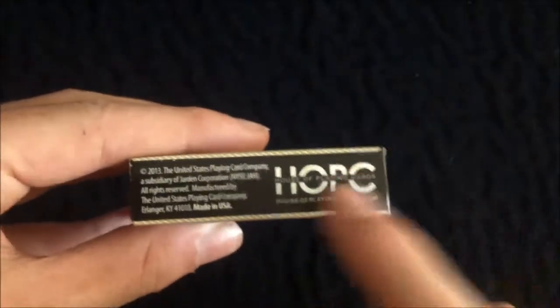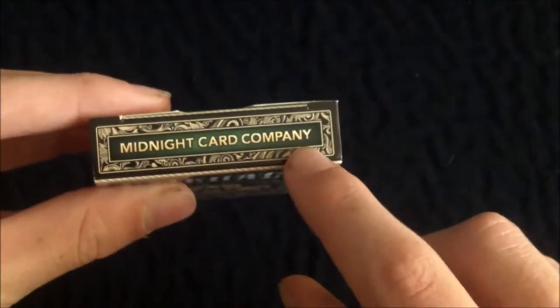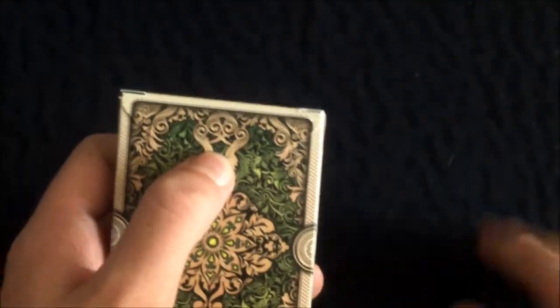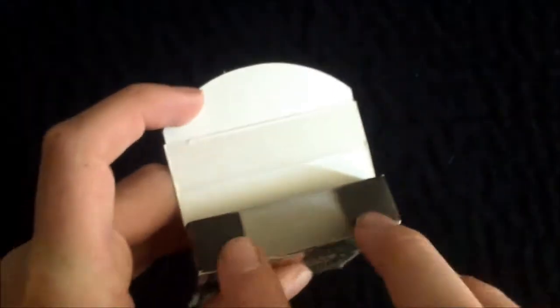On the other side it has 'United States Playing Card Company,' and on the bottom it has some copyright information and the House of Playing Cards logo. On the top you have 'Midnight Card Company' with the same style border. On the back you have the back design — we'll get into more information about that later. On the tab, the back design continues onto the tab, which is very nice. The inside of the box is just white.